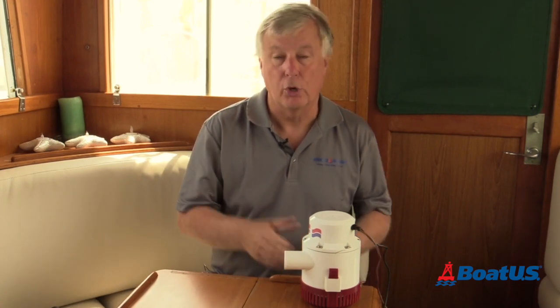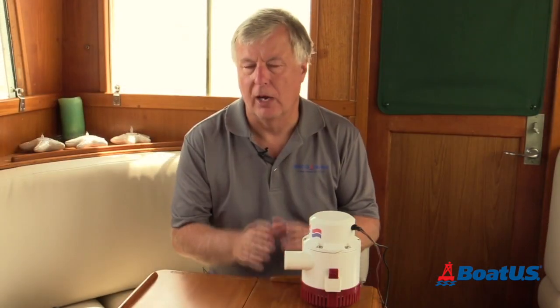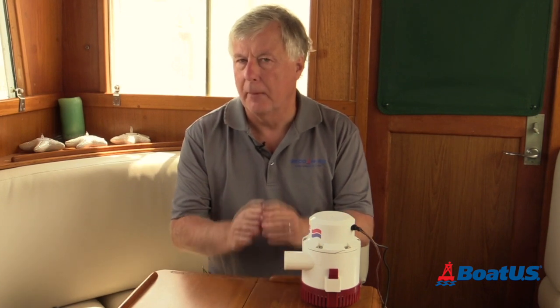To check the efficiency of your pump, it's always a good idea to get a helper to pour five gallons of water into the bilge while you stand on the outside and see how long it takes for the water to be pumped over the side. As an example, a 500 gallon per hour bilge pump working at full efficiency would take 35 seconds to empty that water, but because of everything we've discussed, it may well take longer.